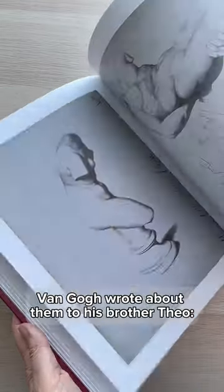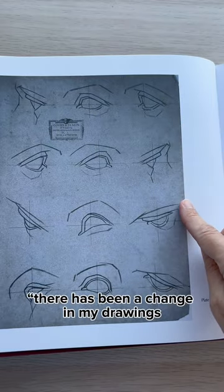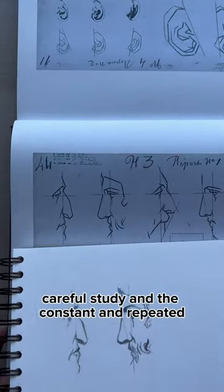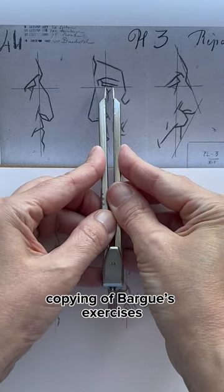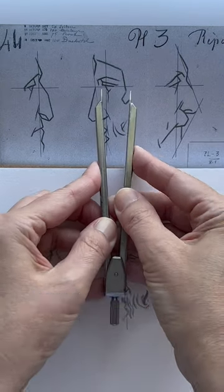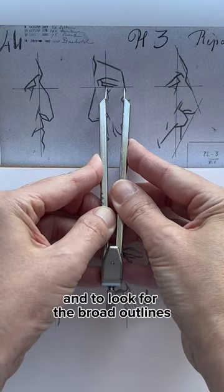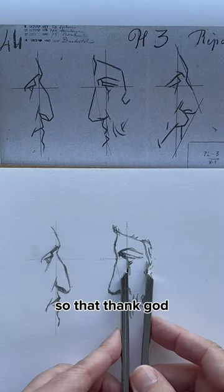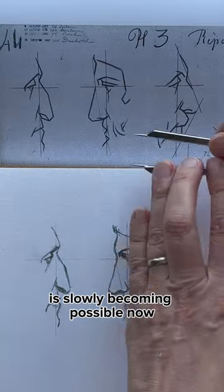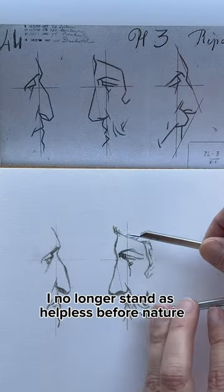Van Gogh wrote about them to his brother Theo: 'There has been a change in my drawings, both in the way I set about them and in the results. Careful study and the constant and repeated copying of Barga's exercises have given me a better insight into figure drawing. I have learned to measure and to see and to look for the broad outlines so that, thank God, what seemed utterly impossible to me before is slowly becoming possible now. I no longer stand as helpless before nature as I used to do.'